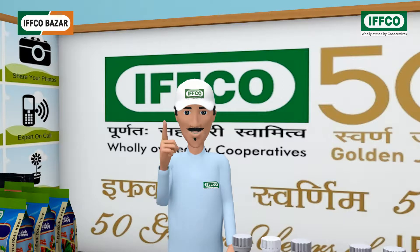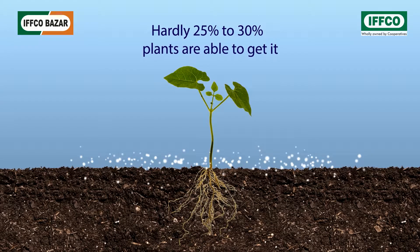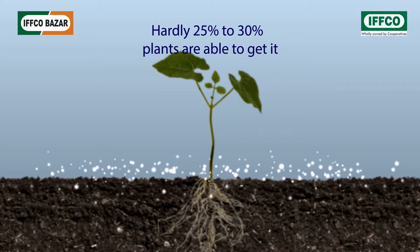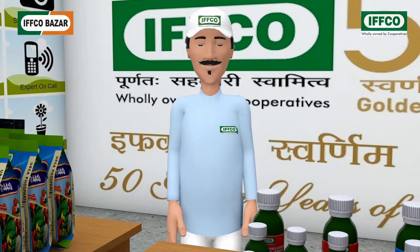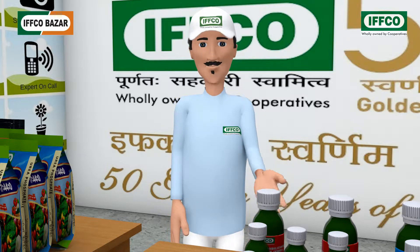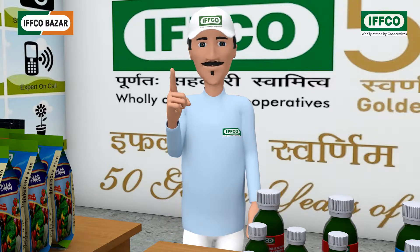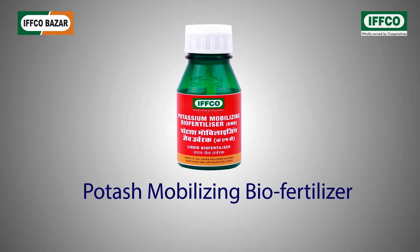Often the farmer brothers, in order to get good production, administer their crops with fertilizers with potash, but only 25% to 30% of it becomes available to plants. The remaining lies in the field. So, in order to make available the unused potash lying in the fields to the plants, IFFCO has made a biofertilizer called Potash Mobilizing Biofertilizer.